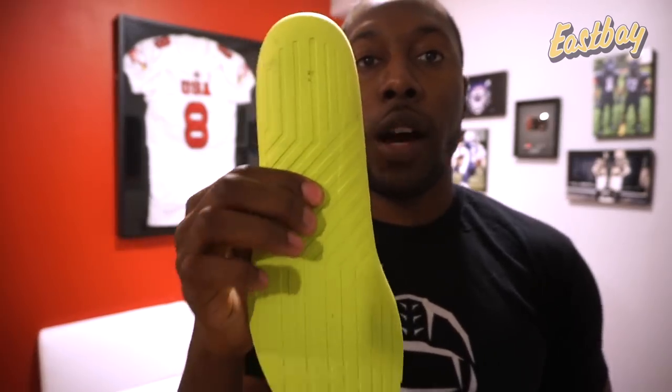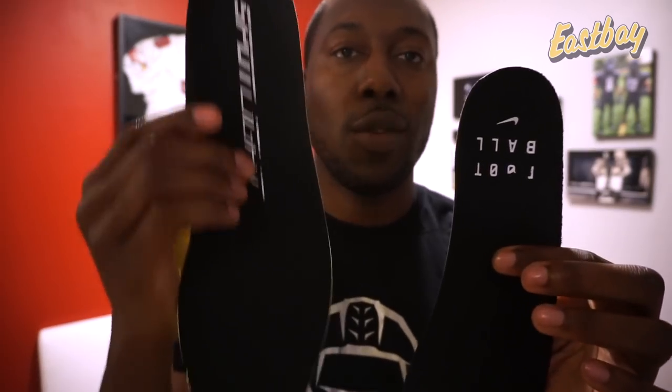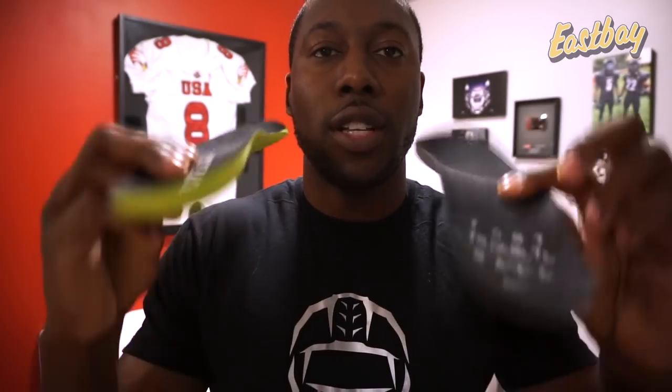This is why Under Armour cleats are so comfortable - it's a really good foam that's comfortable but also very responsive. Think about Dr. Scholl's insoles: they do a great job of cushioning but don't rebound well. You want the foam to absorb energy and return it to your foot so you accelerate faster. Here's the Nike version on one side and the UA on the other - that's the difference in thickness.